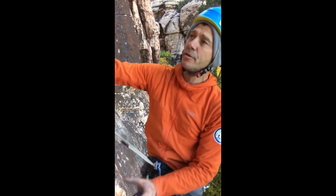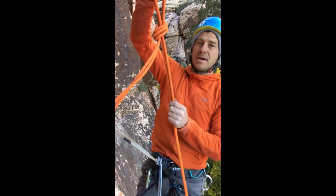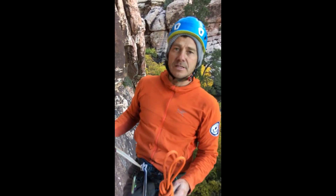It's pre-rig both you and your partner. So after you've fed your rope through, you can tie an overhand on a bite. This keeps the rope connected with no risk of losing it.